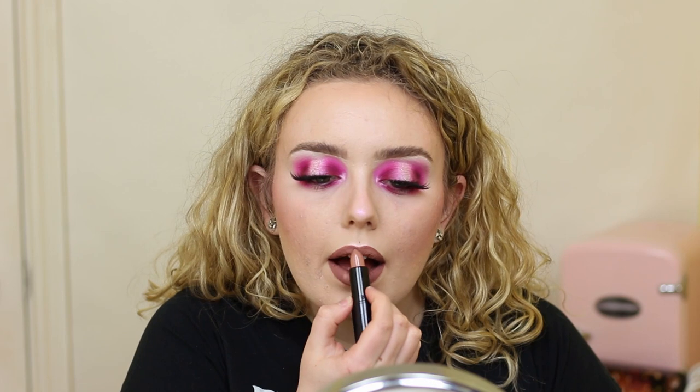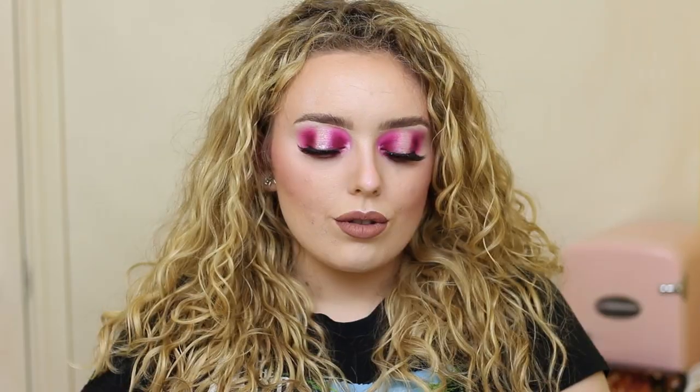I'm going to go in with an MUA matte lipstick in the shade Bonafide - this is one they sent me in PR. I'm going to stick to the centre of the lip for now with that. That's really pretty, I like that. I really feel like I've rediscovered MUA products. Since trying MUA products last year, the quality has really, really gone up, and these lipsticks are also incredibly cheap. So I think when this is all over and we can actually leave the house again, I'm going to get more stuff from them.